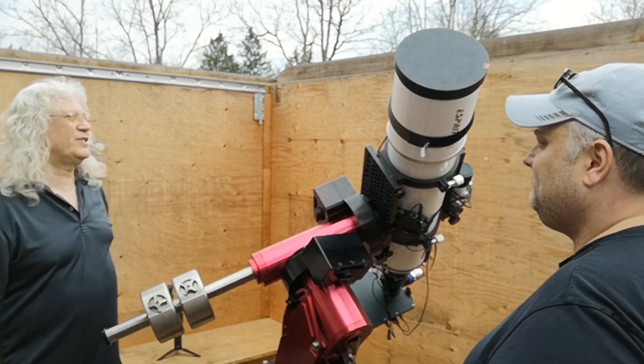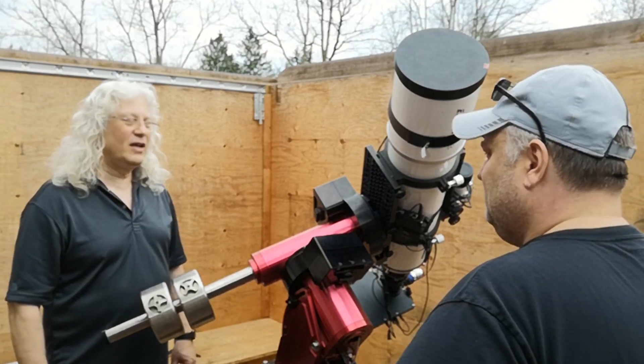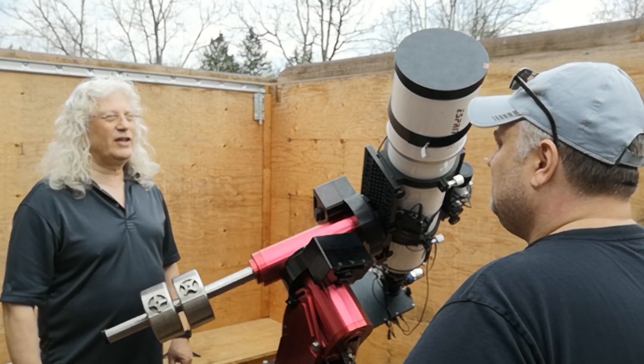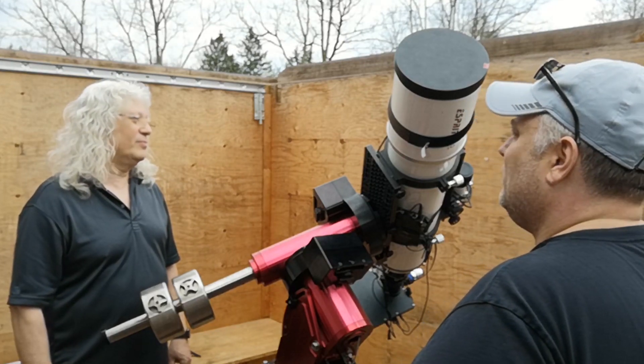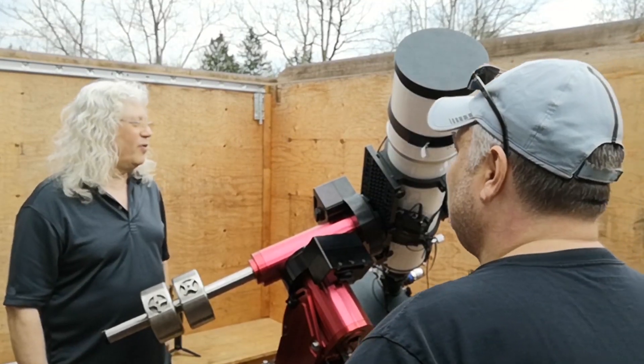The telescope is a 6-inch refractor. It's a Skywatcher 150 F7. Skywatcher loaned this to me last year — I've been using it ever since, and they've just gifted it to me, which is awesome. It's a great telescope — it really does perform well.